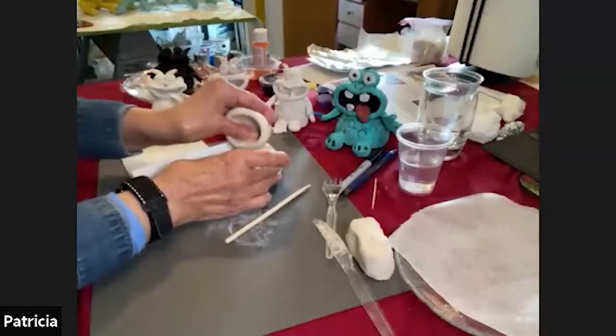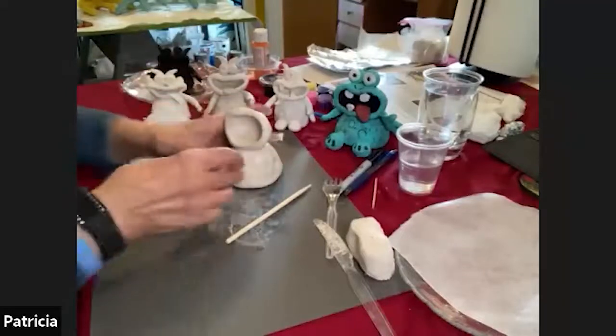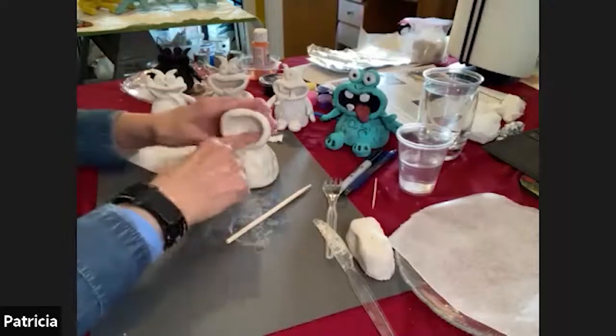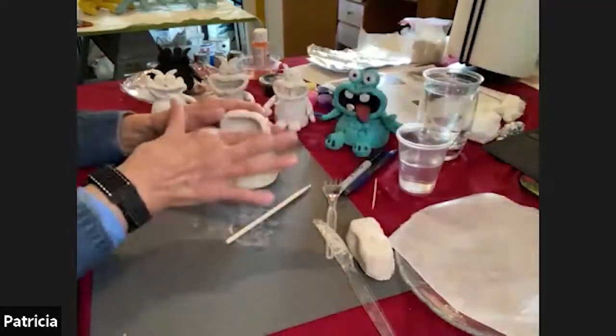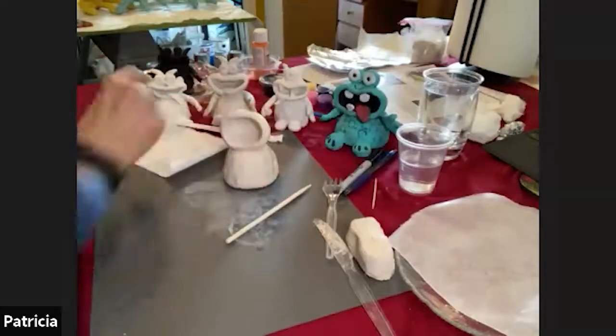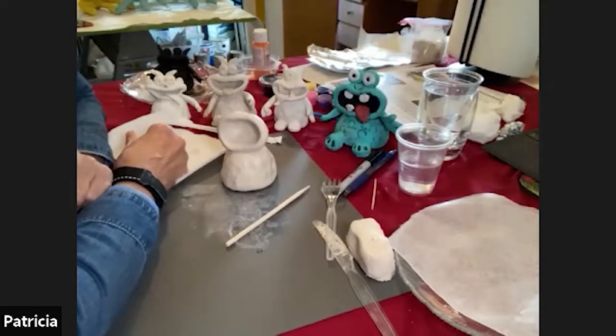Apply some pressure when you join them together and kind of wiggle it around a little bit — this will help create a better connection. So far I've got a big wide-mouth monster here. You can go back and do any little smoothing if you want. Let me know with a little wave when you've got your head attached to your body.